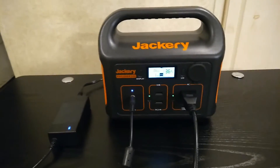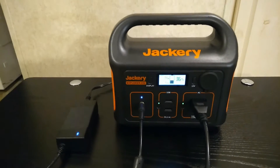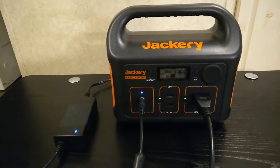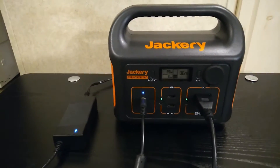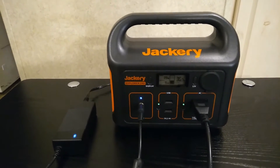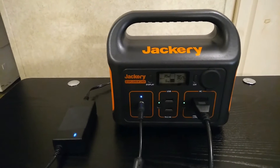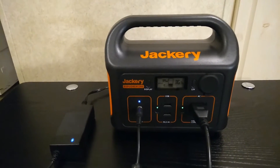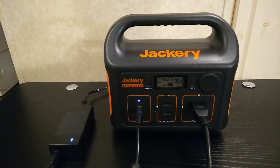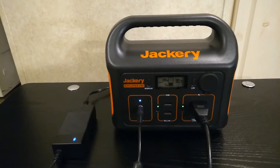Just making a quick video talking about pass-through charging. This is my Jackery 240, one of my favorite units to do pass-through charging with. I just wanted to explain pass-through charging, because if you're looking at buying a power station, or you've got one, you may have noticed that manufacturers say you can do it but they don't recommend it — which is kind of a weird thing to say.